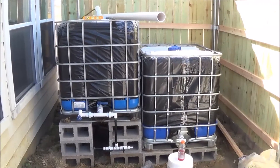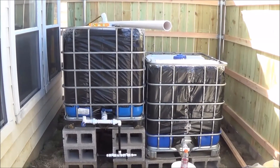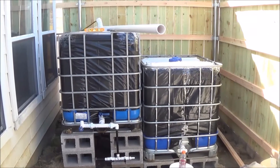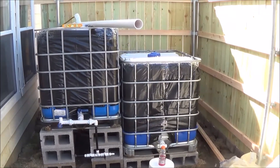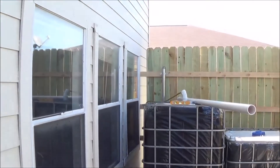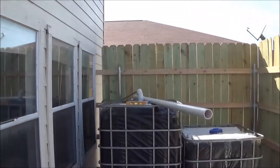Hey everybody, it's Texas Sun Fun here again. Today just giving you an update on the progress I've made. Here's the rain barrel, the rain catch barrel, as well as the aquaponic barrel that I'll be putting the fish in later. I still have to run the drain pipe down from the gutter up there down into the top fittings.